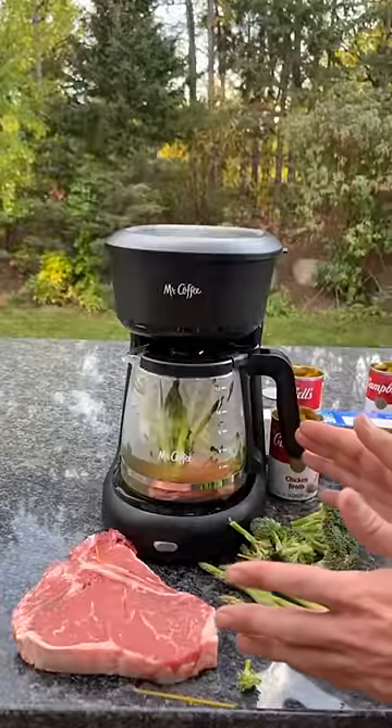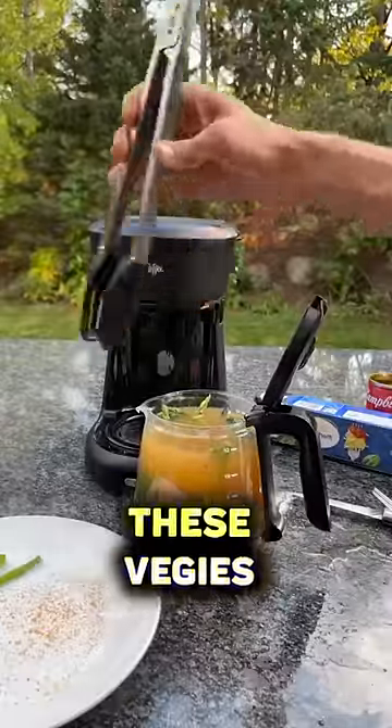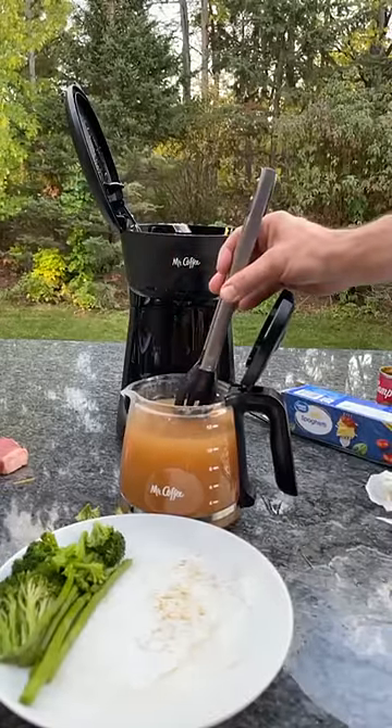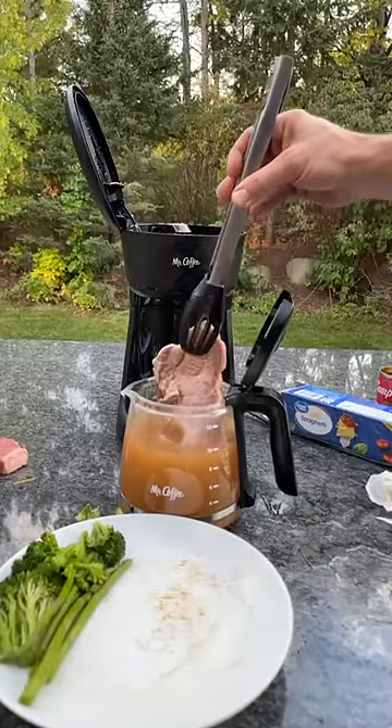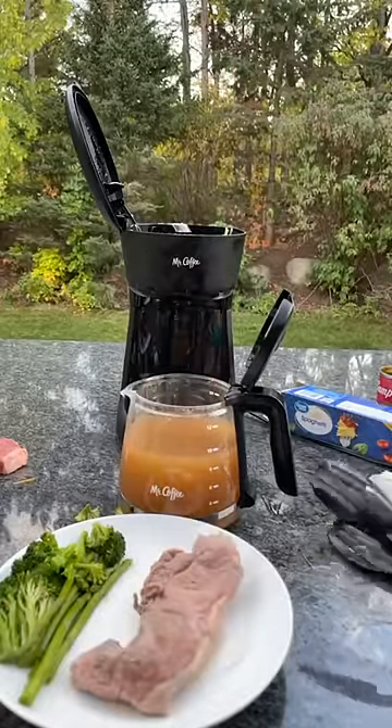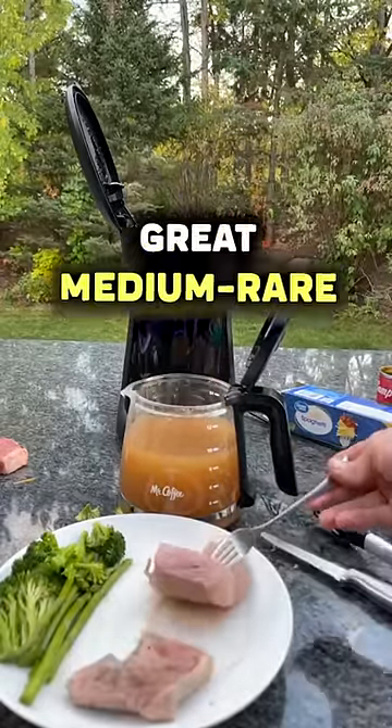I'm going to bring out these veggies. One, two, three. Oh yeah, look at this — an amazing cook. A great medium rare.